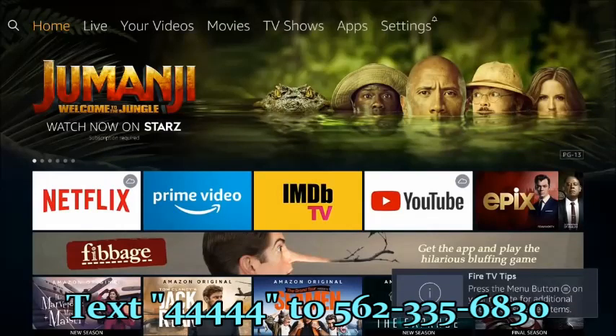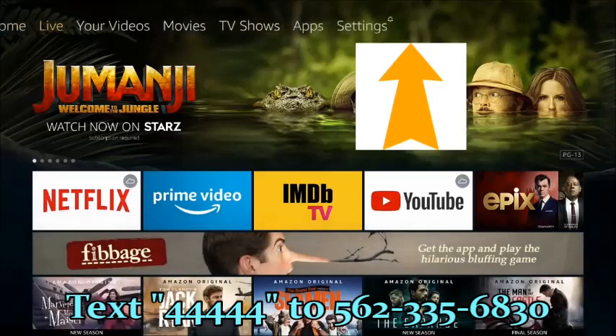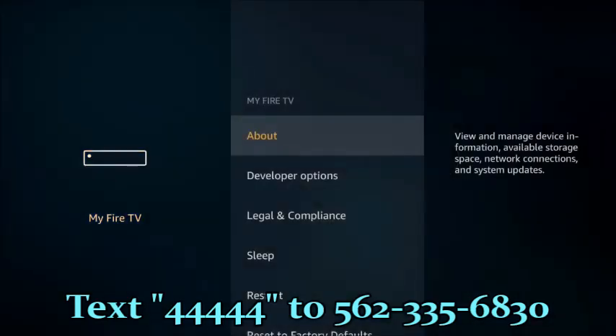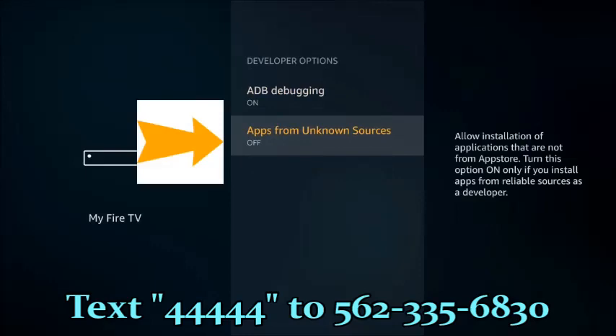Once you've installed the apps you already want — Netflix, YouTube, etc. — the next thing I'm going to show you is how to install applications to watch movies and TV shows for free: third-party applications. In order to do this, we're going to have to unlock the Fire Stick — some people call it jailbreaking. It's nothing more than pushing a button that allows third-party applications to be installed. Go to Settings on the top, scroll over to My Fire TV, press Enter, scroll down to Developer Options, press Enter. We are going to turn on ADB Debugging as well as Apps from Unknown Sources.